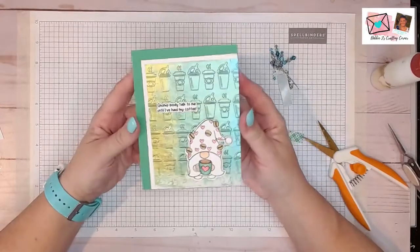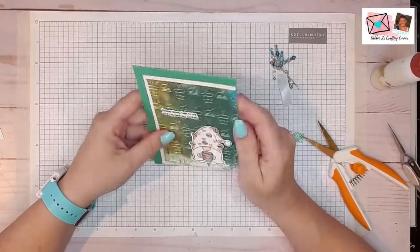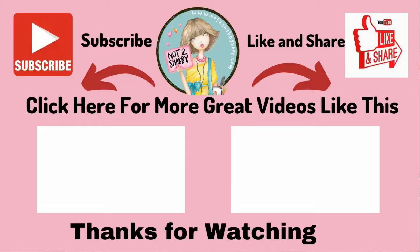So that's going to finish up this design team project for the Not Too Shabby Shop. Thank you guys for joining me today — I really appreciate it every time you come and hang out with me. Be sure to check out this playlist over here for some more videos where I'm using some Not Too Shabby Shop products. You guys have a wonderful day, and remember: if I can make it, you can too!